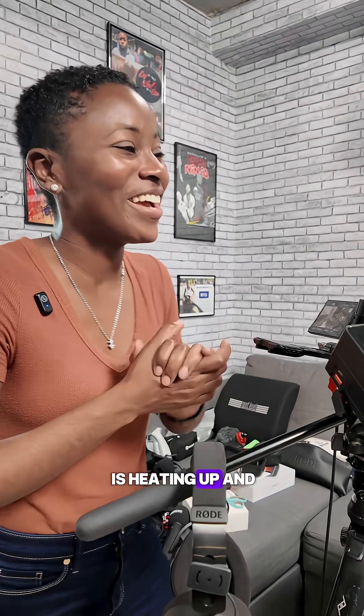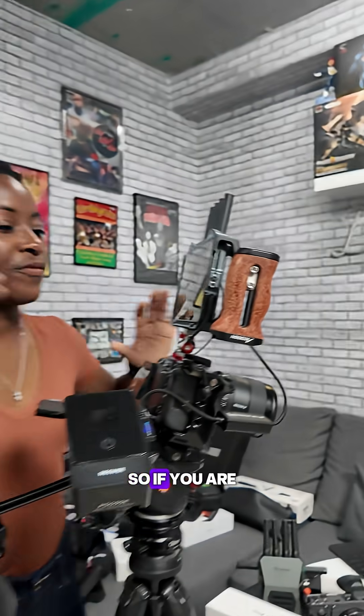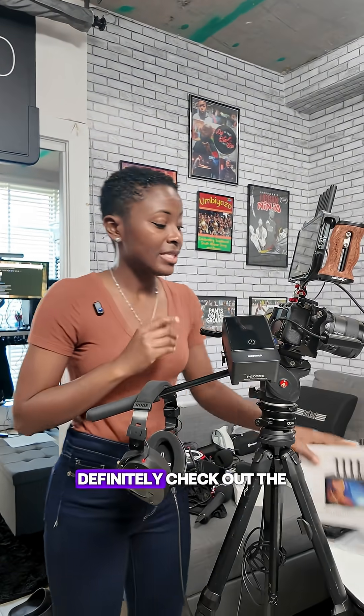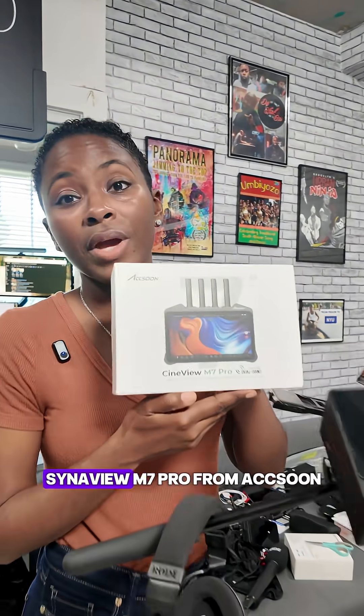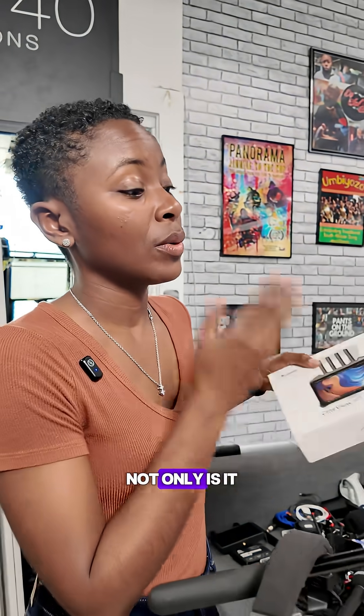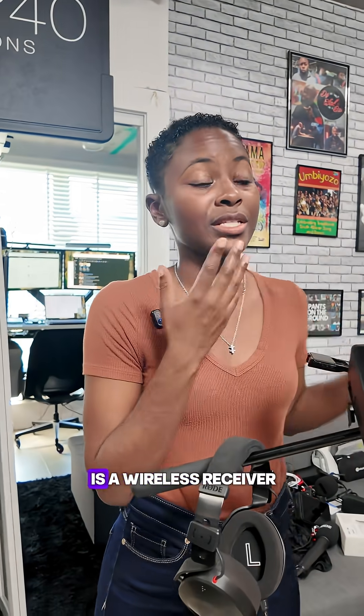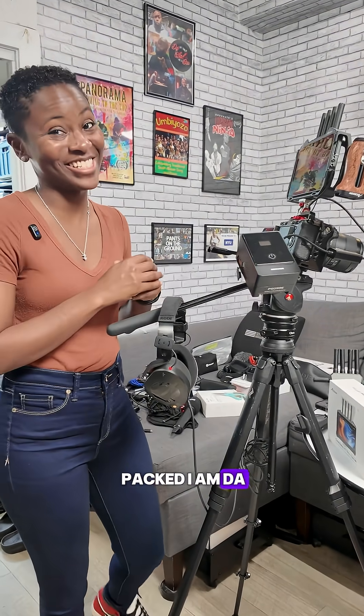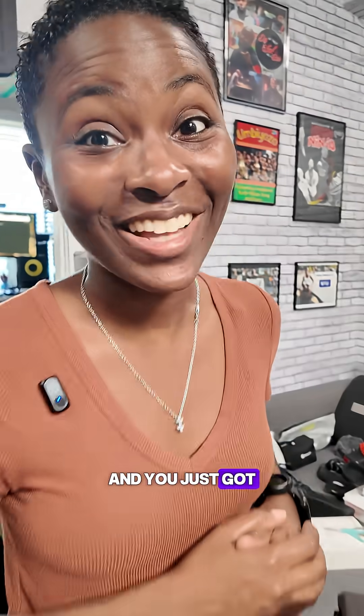This monitor is absolutely insane — very fire. The competition for monitors is heating up and I love it. If you're looking for a bright seven-inch monitor that does it all, definitely check out the Cineview M7 Pro from Asoon. It's not only a monitor but a wireless receiver in one, and it is jam-packed. I'm the Chef Gal, and you just got the recipe.